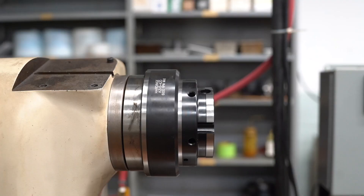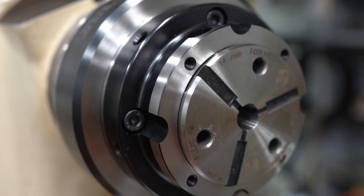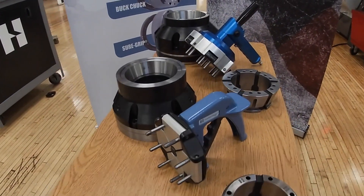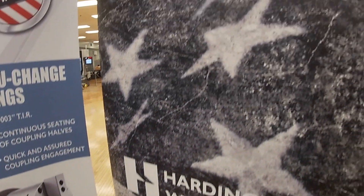Flex-C's vulcanized collets are inserted and removed with a compression wrench for collet changeover in less than 10 seconds — that's eight times faster than it takes to change a standard collet and 19 times faster than it takes to change three jaws on a jaw chuck.